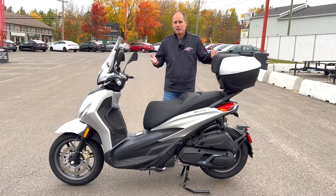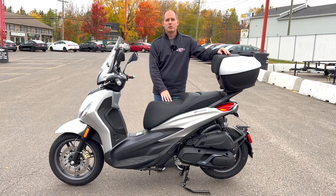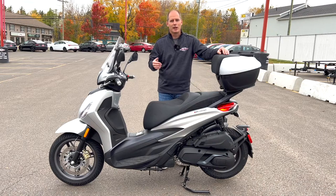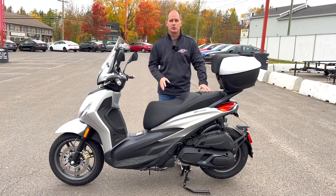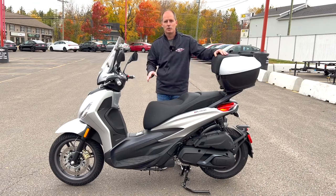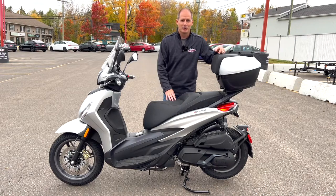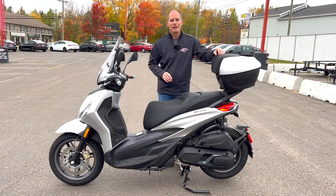There's a vehicle that may work for you here in North America. Check out Jim Gilbert's Power Sports in Fredericton, New Brunswick — this is absolutely a destination store. They have the Piaggio lineup, Vespa scooters, and the entire Kawasaki lineup. They're known as Canada's Huggable Car Dealer. Their customer service is top-notch and they will take care of you. Thanks everybody for watching.